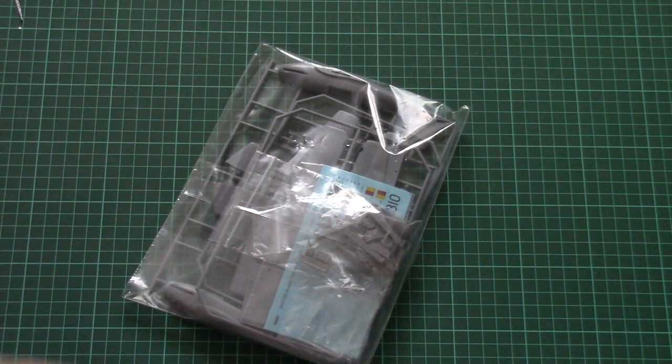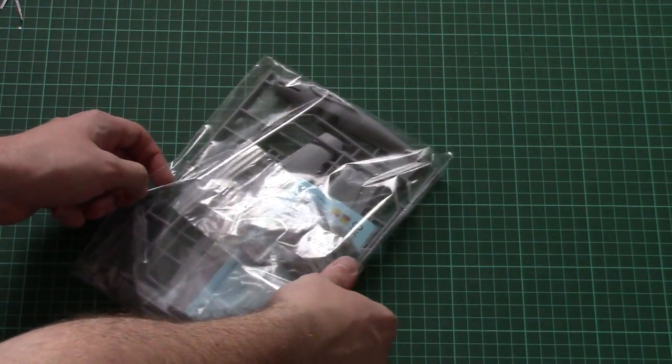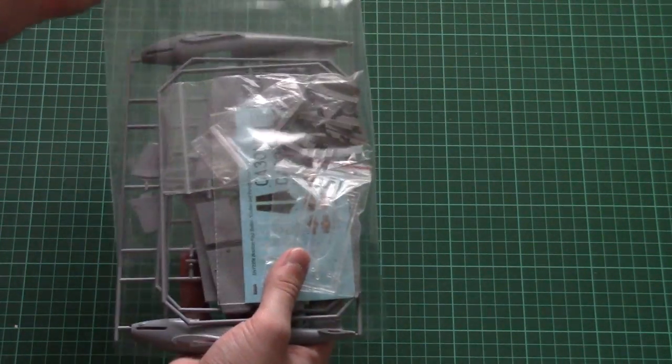Next we have the plastic frames. These are packed into the same plastic bag, so be careful and check them before purchase if you can. Let's open them and check what's inside.